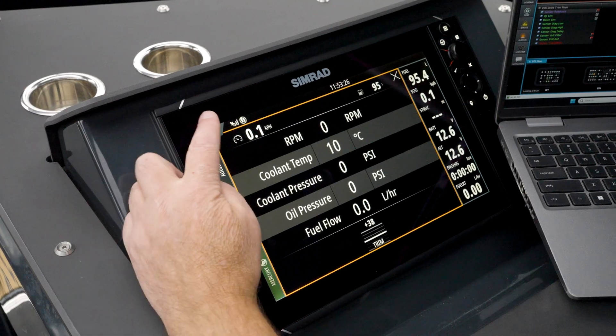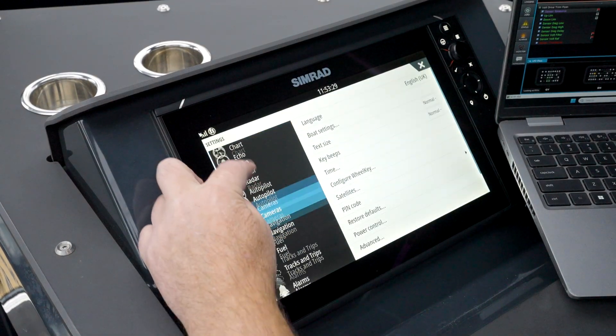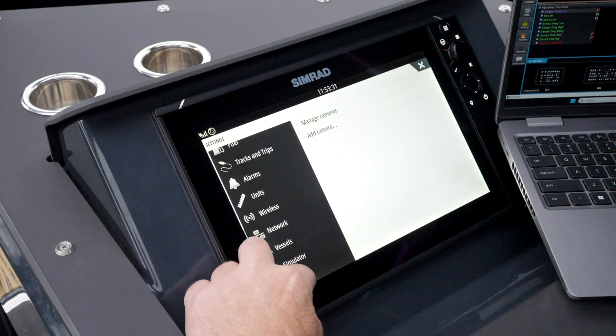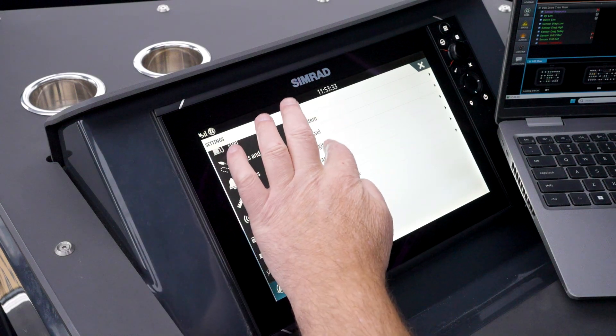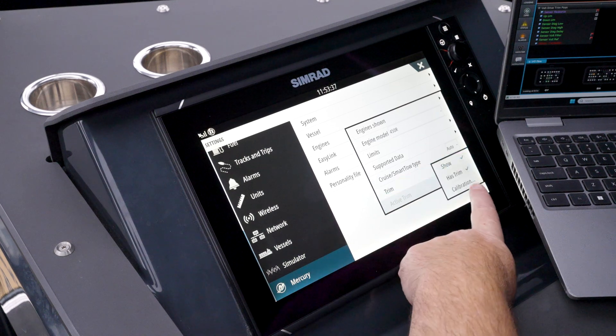The rest of it you can do up at the dash. We go to Menu > Settings, scroll down to Mercury > Engines > Trim Calibration.